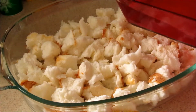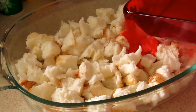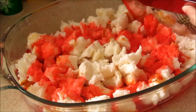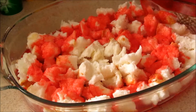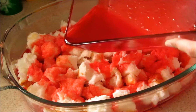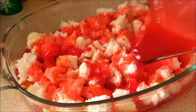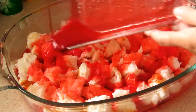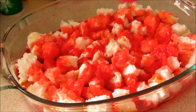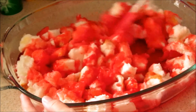Once you have your jello well mixed, you're going to want to pour it over top of your angel food cake, and then just kind of mix it around to make sure everything's covered.